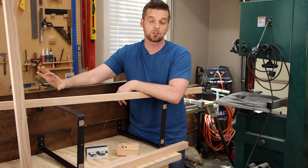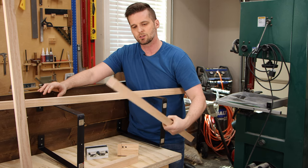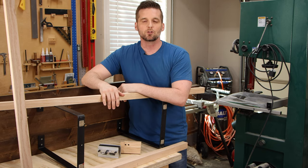The top is going to be done the same way — just three two-by-sixes glued together. But for the base, I'm using two-by-two legs and attaching one-by-two aprons all the way around with a couple of supports in the middle. To join all this together we're going to use dowels.